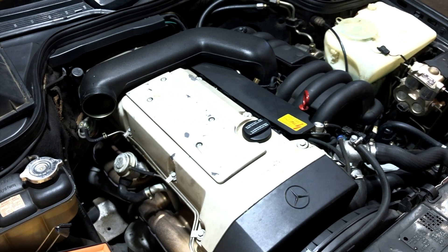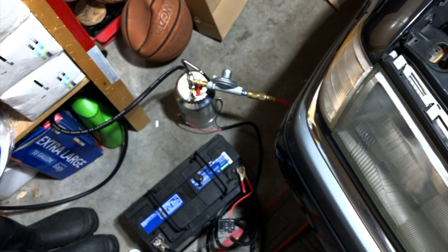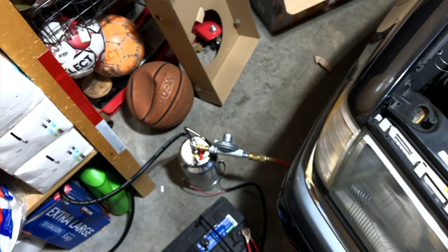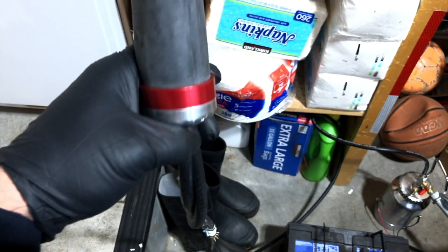Welcome to Fix a Tony. Today's video is going to be a vacuum testing procedure using my smoking machine. I introduced you to my smoking machine in a prior video. I have it set up here on the floor, hooked up to the battery. It's been about a minute — I'm just waiting for it to warm up some more, hopefully generating enough smoke.